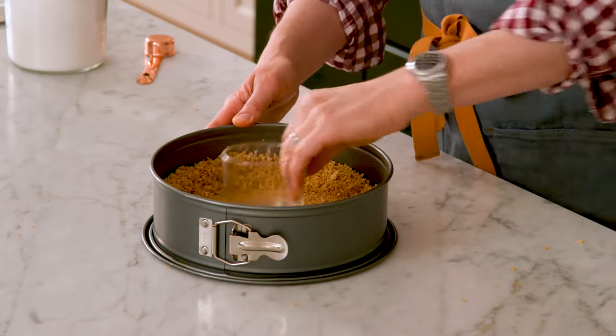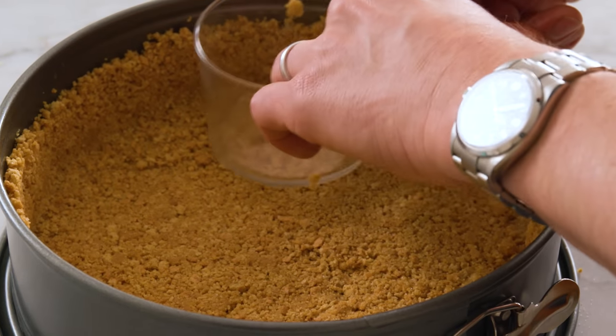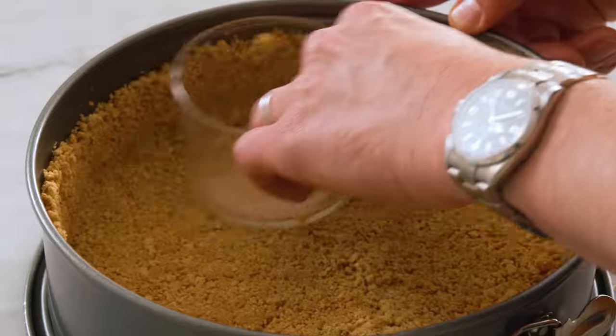I'm using a flat-bottomed glass and I'm just gonna press this out. I want a thin layer on the bottom and a thin layer on the side. You could have your crust come all the way up or halfway up — it's totally up to you. I'm gonna go almost all the way up. Use that glass and just press. This looks really nice.